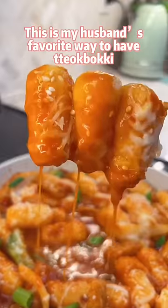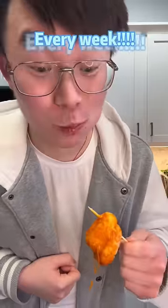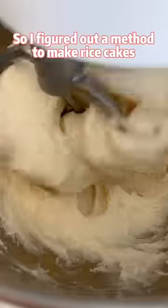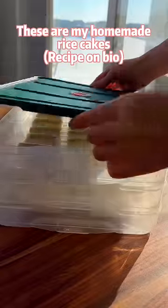This is my husband's favorite way to have dobuki. He wants it every month — every week! So I figured out a method to make rice cakes using regular rice. These are my homemade rice cakes.